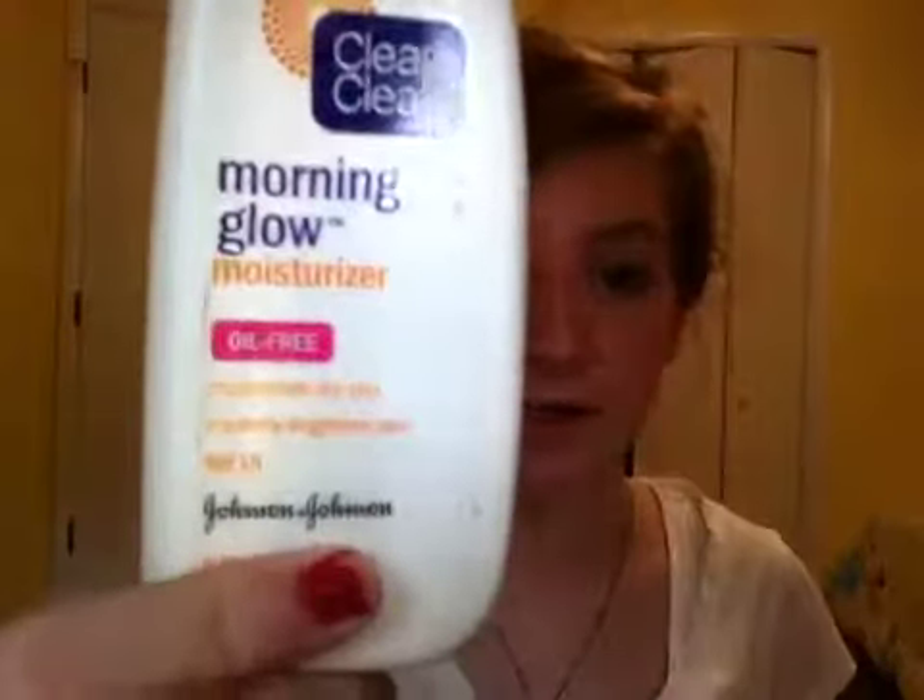Now on to the face — we're going to moisturize. I'm going to be using this one which has SPF 15 in it. Take a little pump of that and apply it with our fingers.